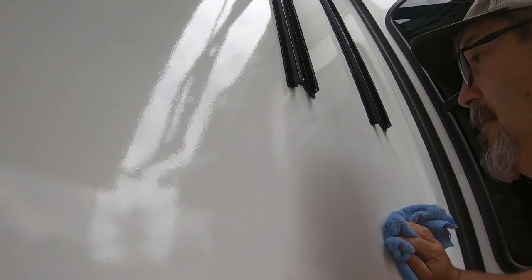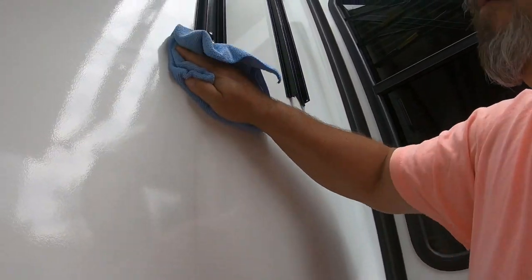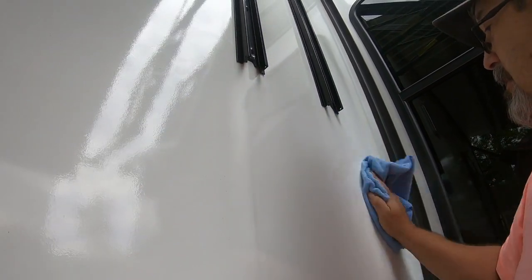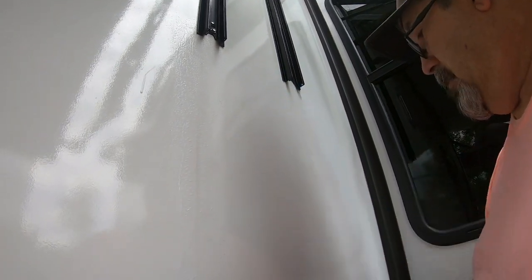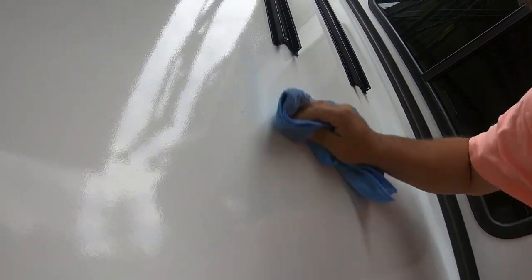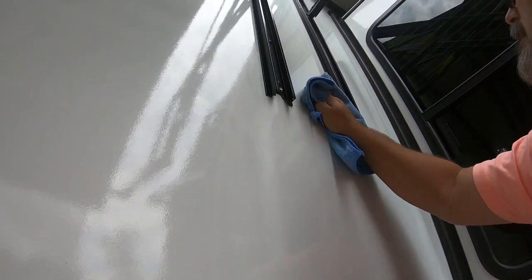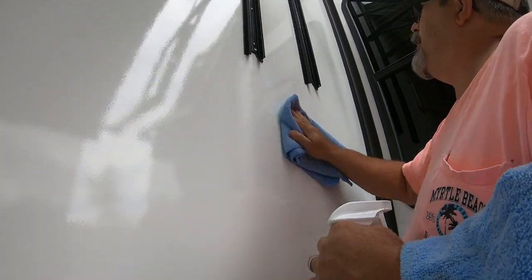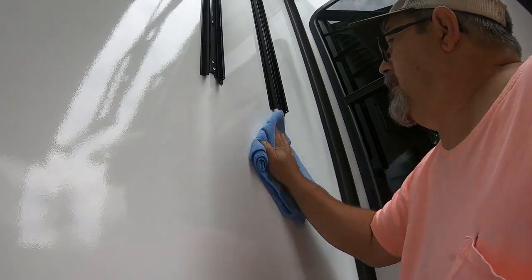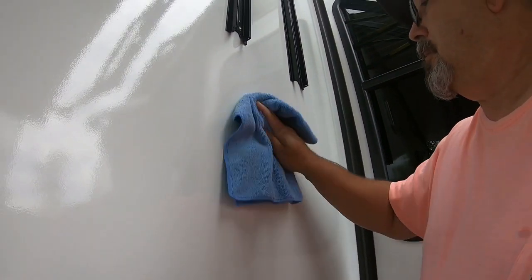Look, got a stubborn one here. And then you dry it. Got a stubborn one — must have missed that streak the last time it rained. Let me try that again. Yeah, that's what it needed. It just needed a little bit more spray. There it comes — look at that, it came right off.